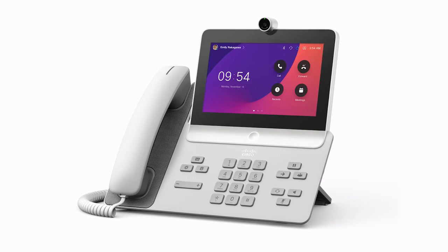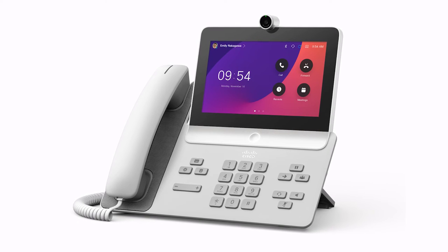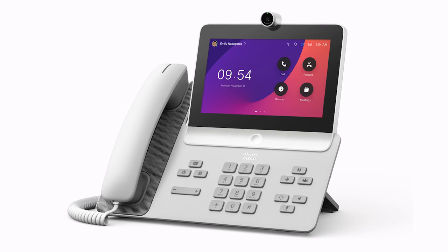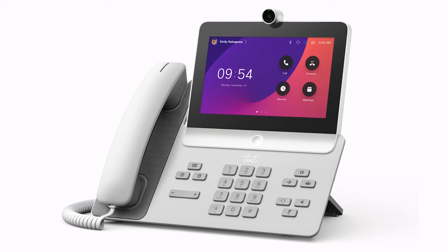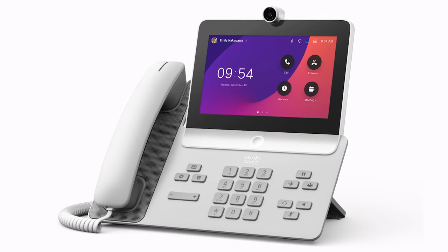Like our current 8800 series phones, the 8875 includes a 10/100/1000 switch port. The phone can be powered over PoE 802.3ad or via a separate power adapter. This phone supports Wi-Fi, but for it to work, the phone must be powered by a power adapter and not over PoE.